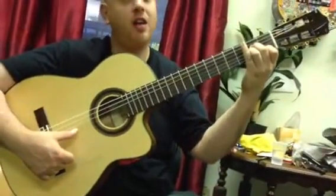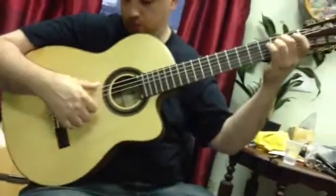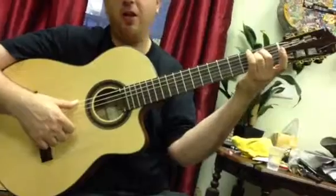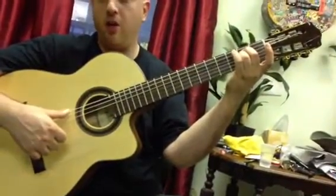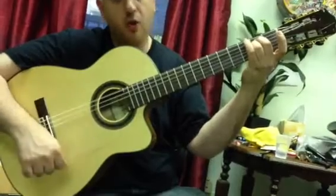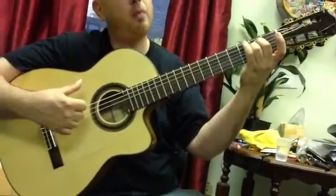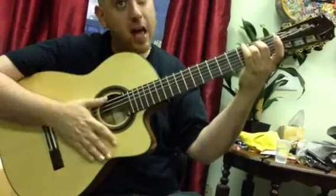You do that whole sequence twice, and then onto the Rumba strum. For the Rumba strum, you're going to hold on E minor. You're going to do a rest stroke thumb on the E string, then strum down the remainder of the strings, then your thumb is going to strum back up.